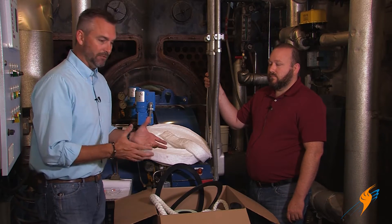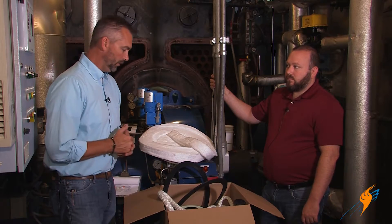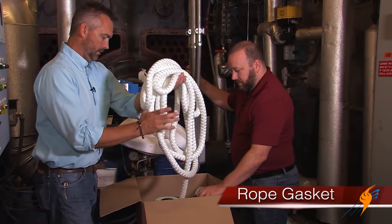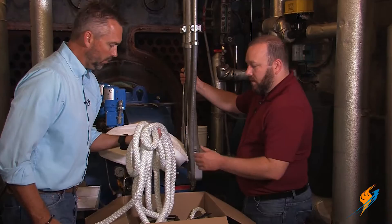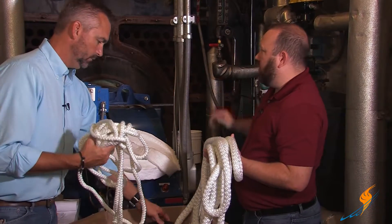What we've got today is a York Shipley kit, and we're going to go through each part of the boiler, talking about where these gaskets go. So we've got our kit — maybe we'll just start with the rope gasket here. This is the larger rope. We've got several different sizes of rope in here, and the rope gasket on fire tube boilers is typically used to go around the doors.